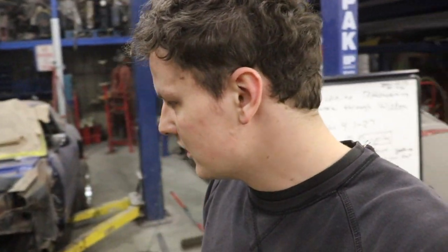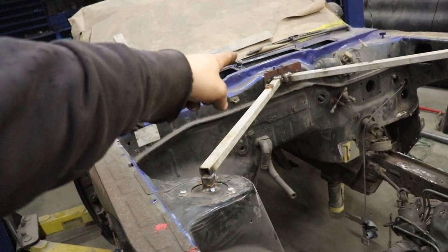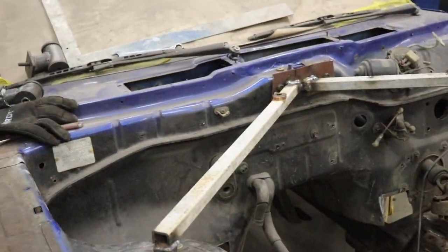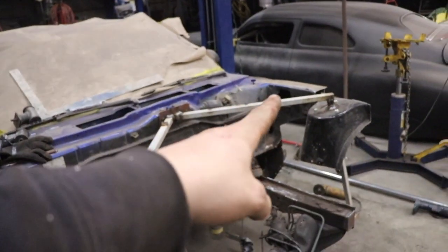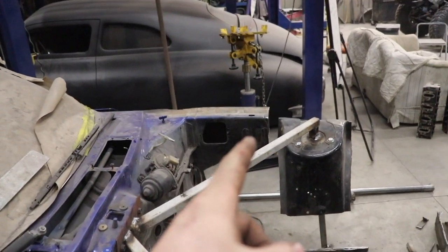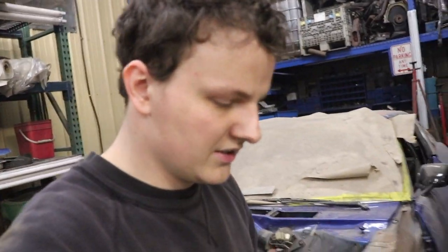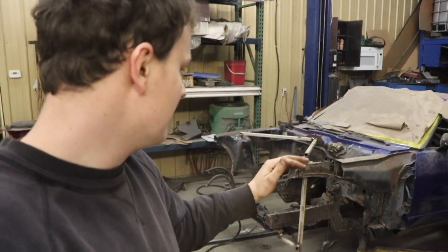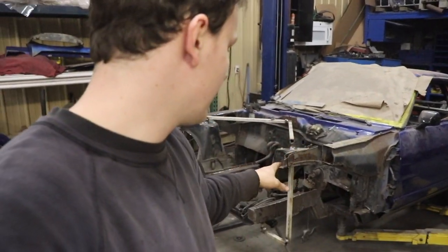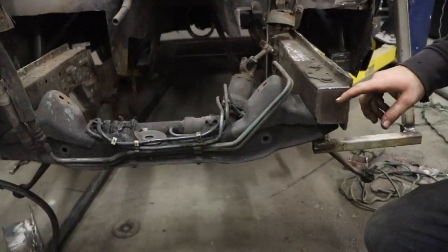I'm going to show you guys - I made up this one by one and I tied it into where the hood latch used to go, and then I tied it into our subframe. So that way once I cut, like I did on this side, the strut tower is essentially floating and it's keeping the stock location. I am using the stock struts on this so we can keep the stock location, stock geometry and angle, and then build our tubular front end around that.